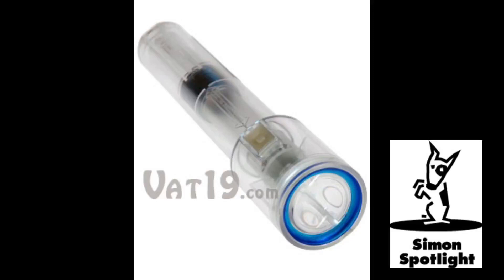The well-designed Nightstar Shake flashlight also features a glow-in-the-dark on-off switch, making it easy to locate if your power goes out at night.